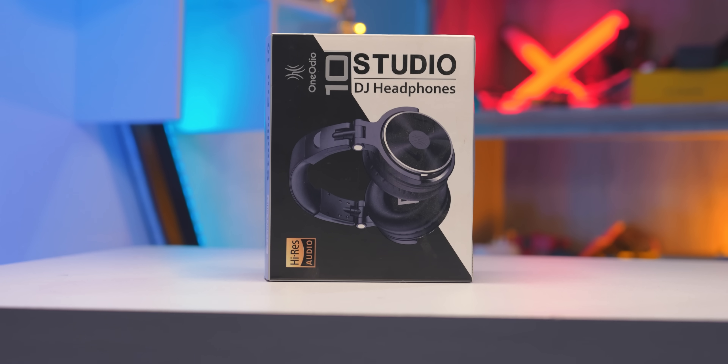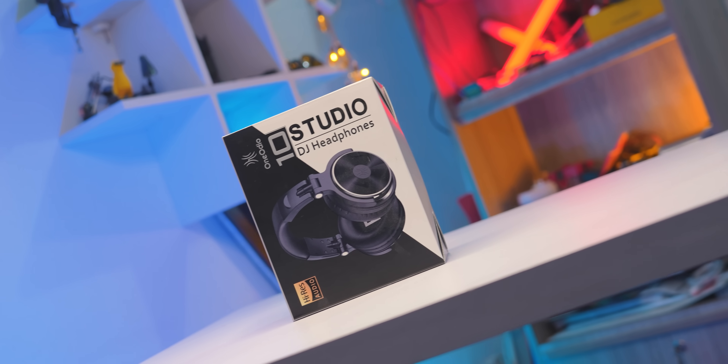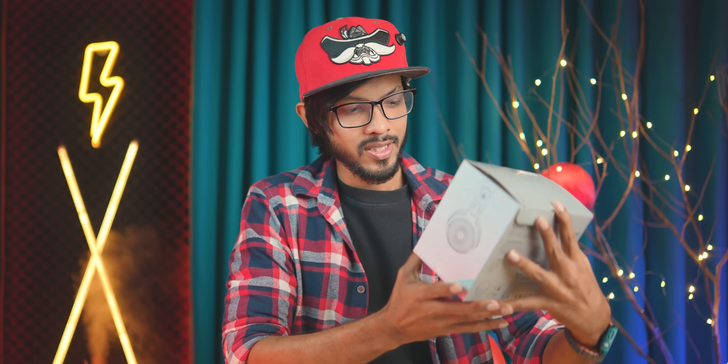Finally, we have got a good headphone — the One Audio Studio Pro 10. If we look at our hands, it's a nice box.